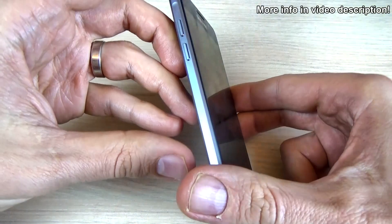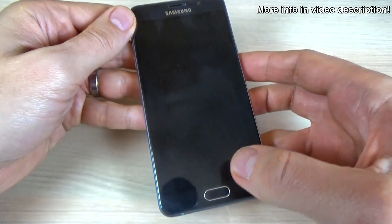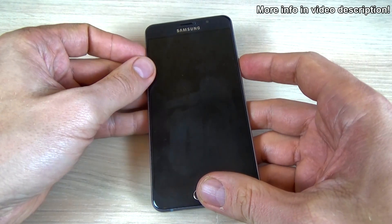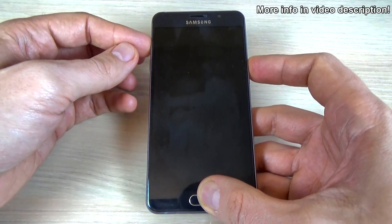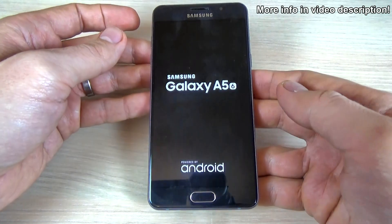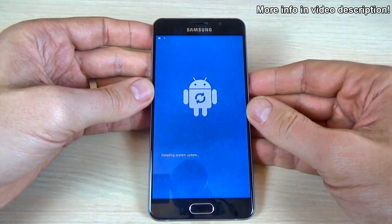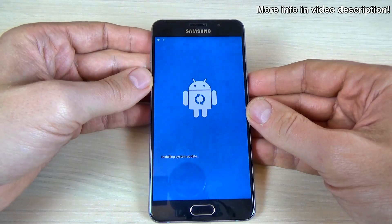Now just push and hold the volume up button, the home key, and the power key all together until you see the Samsung logo. Now remove your fingers and wait a few seconds.